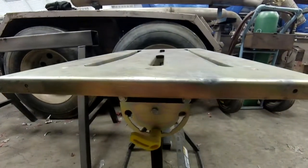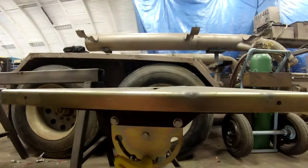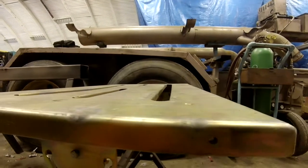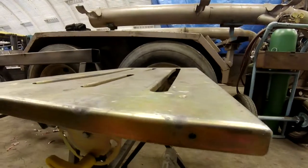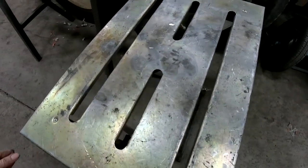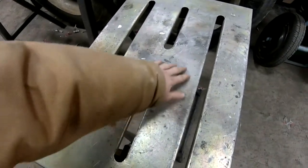I got my Harbor Freight table a little bit hot and warped it due to the extreme heat in this area. So we're going to go old school with the torch and try to shrink this back down and straighten this tabletop.